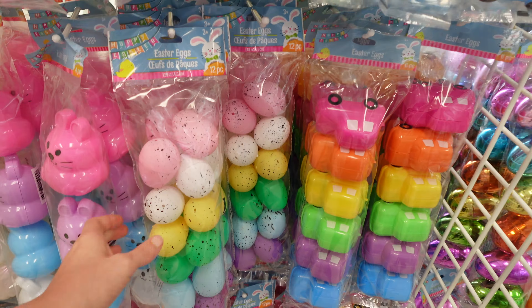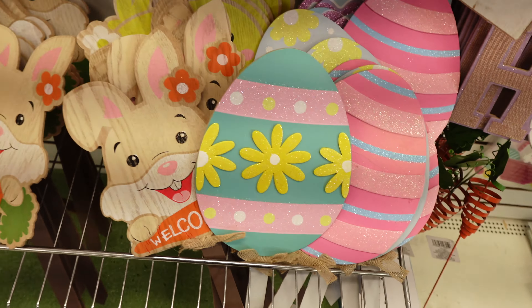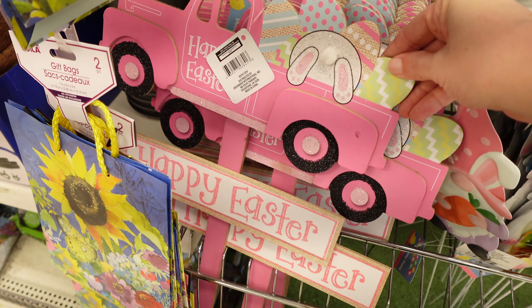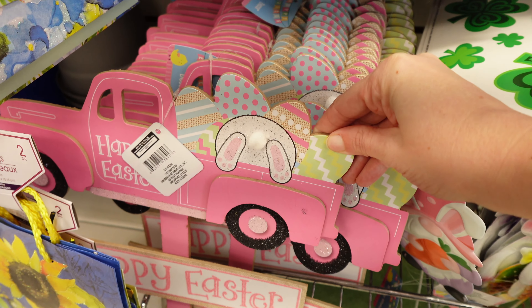All the different decor pieces. Got this garland as well. Hippity hoppity. And they've got the yard stakes right here — this one with the pink truck and little bunny tail.